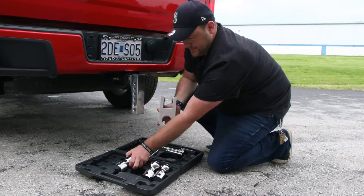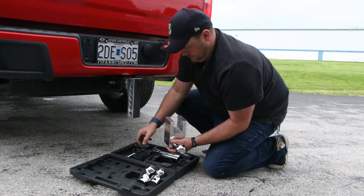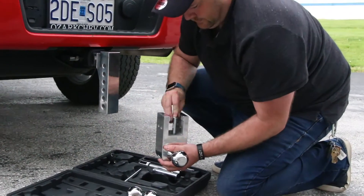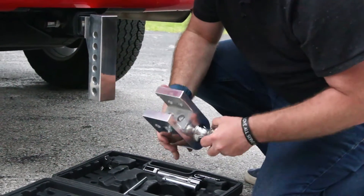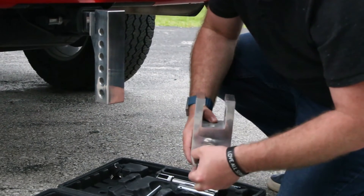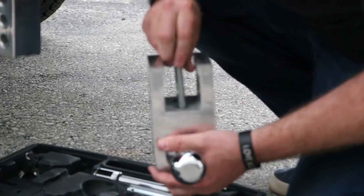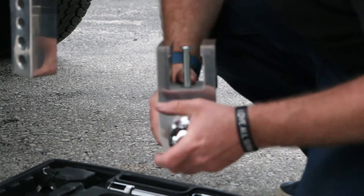Next, install one or two of the most frequently used hitch balls into the adjustable section. To secure the hitch balls, insert each of them into the adjustable section and align the hitch ball hole with the hole in the adjustable section. Insert the hitch ball securing pins completely through the center of the hitch ball until the head of the pin is flush.